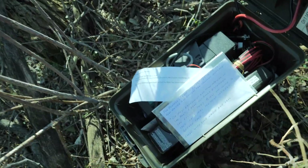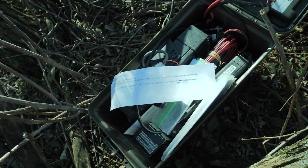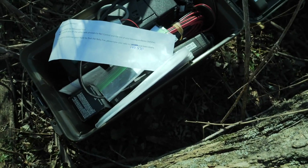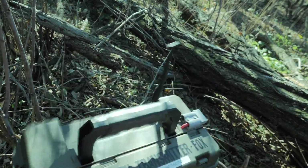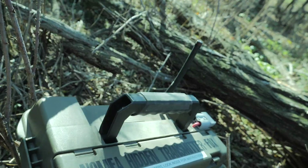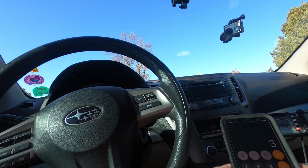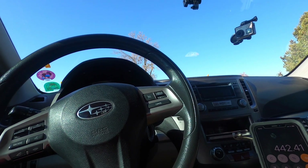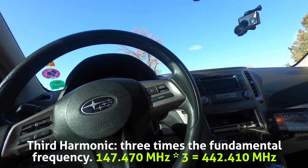There are instructions: if you wish to continue to find the baby fox, please tune your radio to 147.470. I guess we'll find the baby fox now. I'm going to set my second VFO to the third harmonic at 442.41. That'll help me track it down when we get really close to the fox.